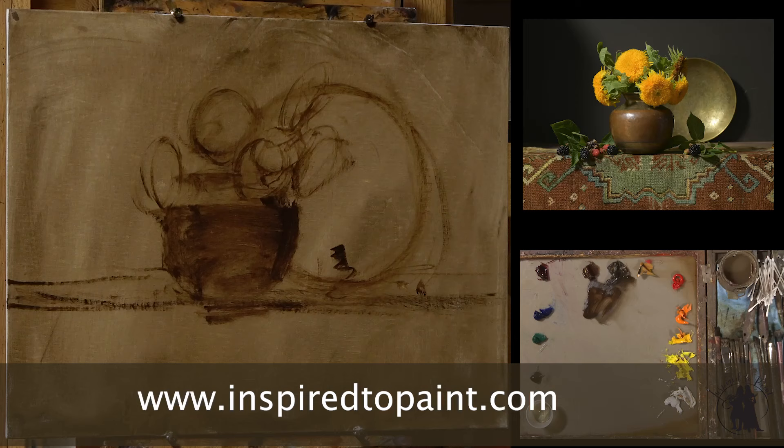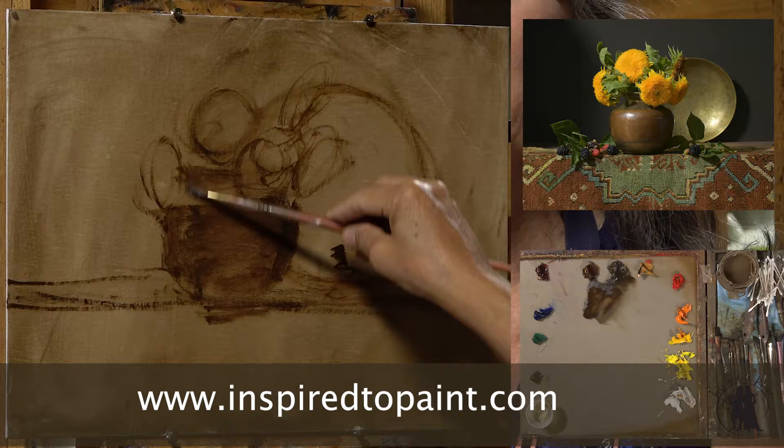I am really excited about this lesson because we're going to paint something that I've just been having so much fun painting, and it's teddy bear sunflowers.